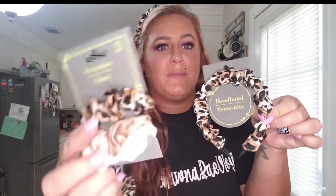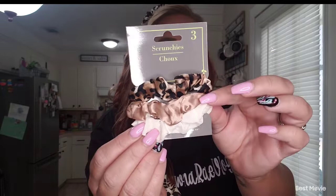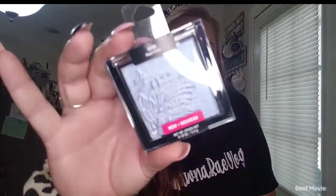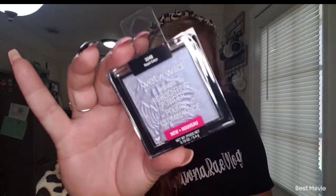Here's the hair piece — and here is the pack of scrunchies, so you'll have options. If you just want to go with the nude one, that's fine — whatever you like. And here is the highlighter that's on my cheeks — let it glow, let it glow!